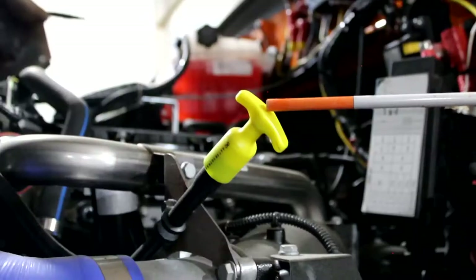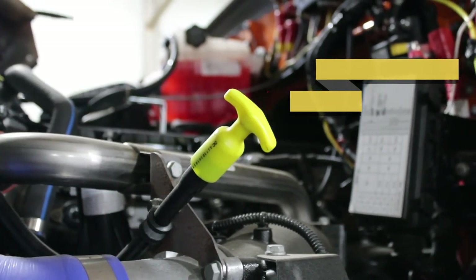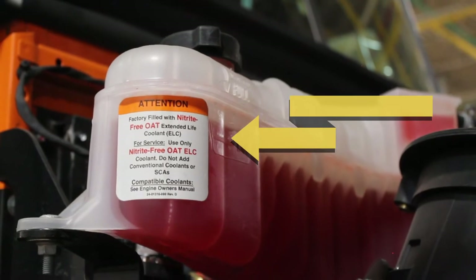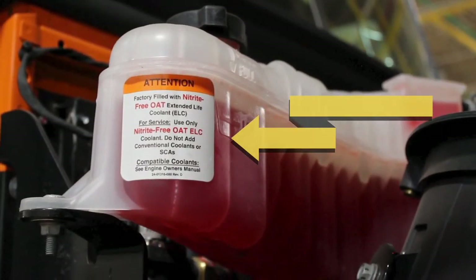Next, we'll check our oil level to make sure that the oil is at the proper fill mark. Next, we're going to check the coolant level. We're going to make sure that it's at the proper fill mark, that the reservoir is properly mounted and secured, and that the hoses don't have any bulges, bumps, or cuts, and that they are not leaking.